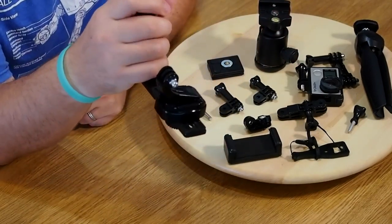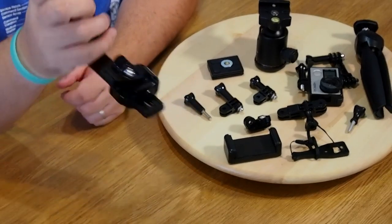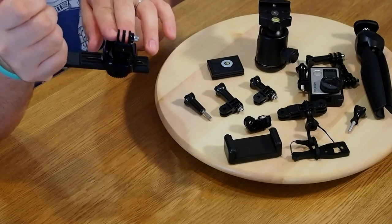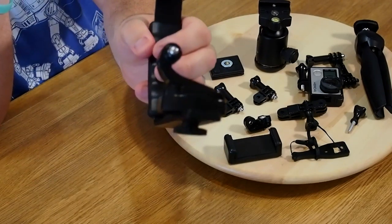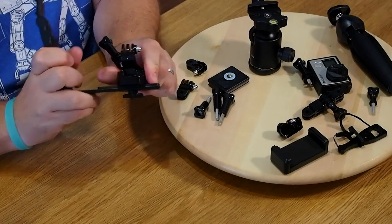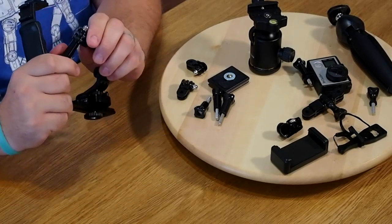Next thing you need is just the basic GoPro joint. I found the curved one to be a little bit better — it gives more curvature, whereas the flat one was a little more difficult. So if you're a GoPro person, that's the one you'll need. Go ahead and add the mount.